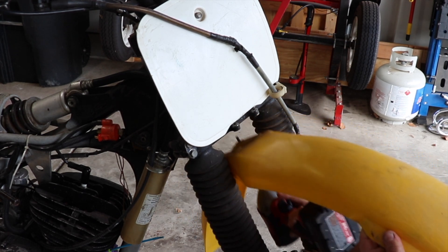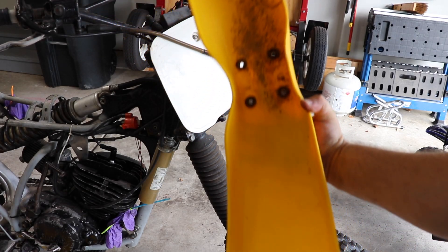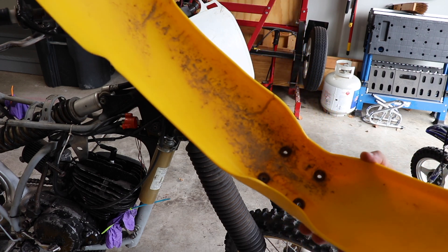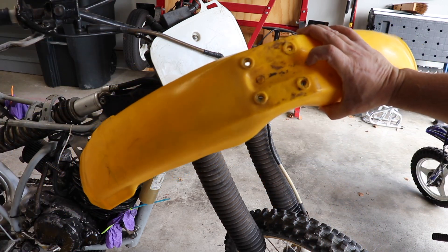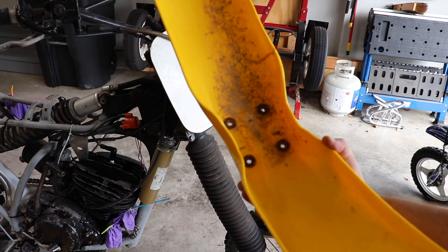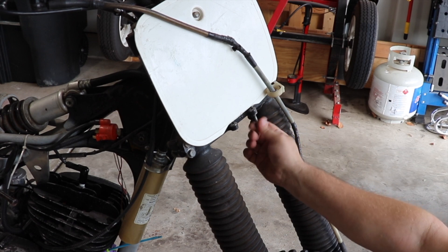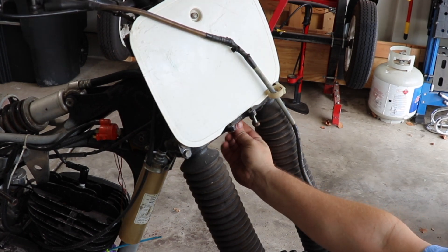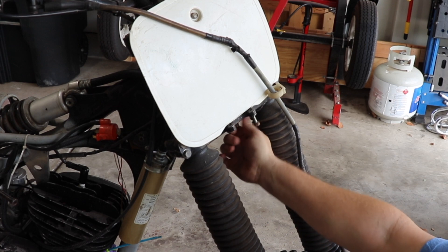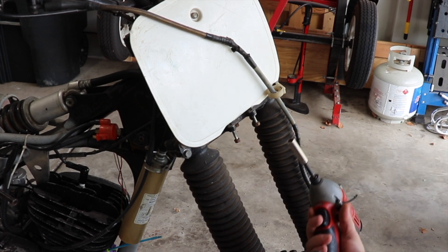We'll use an impact to speed things up. Got a straggler. Now I'm not sure if this is an original fender, but the inside is actually fairly clean. I do believe it is original just because these are kind of embedded in there. But for 40 years old, it's not too bad. Now, I may not be the one to reassemble this bike, so I'm going to put all of the screws back where they came from. The smart thing to do would be to bag and label these, but I'm just going to put them back where they came from.